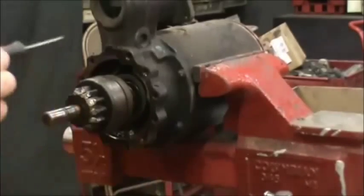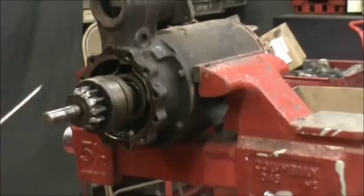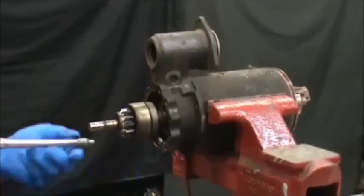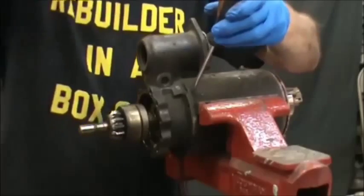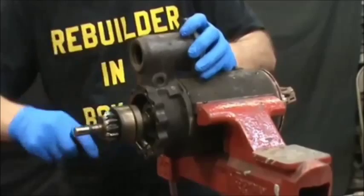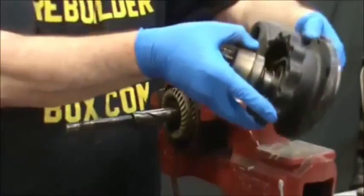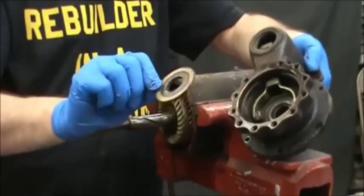We have five more screws that are number eight — here you can see two, there's one on the bottom and two on the other side. Remove those. Now we're going to take a screwdriver and wedge it all the way around the diameter, and as you pull this off hold the Bendix in one hand and pull it off. Then underneath the Bendix there's the flat washer.